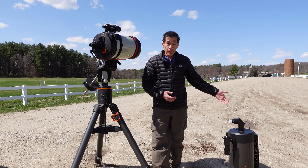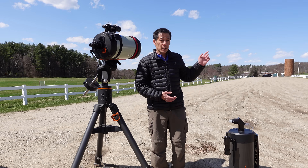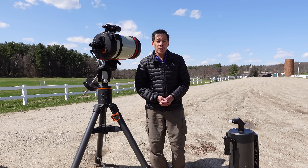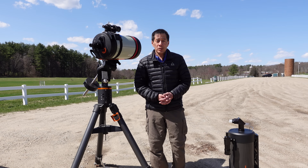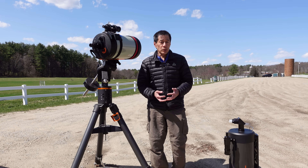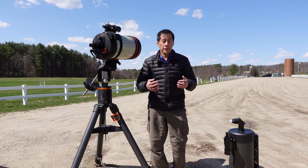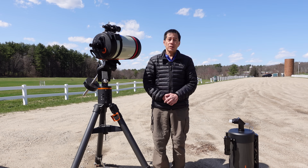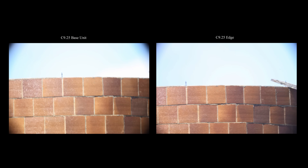I brought both scopes to take a picture of a silo in the distance using a full-frame Canon 6D, running tests on image shift, vignetting, field flatness, and corner sharpness. Here's the silo — base version on the left, edge on the right. Neither scope filled the frame of the 6D's full-frame sensor, but looking at the upper corners, the edge did a better job — though it's close.